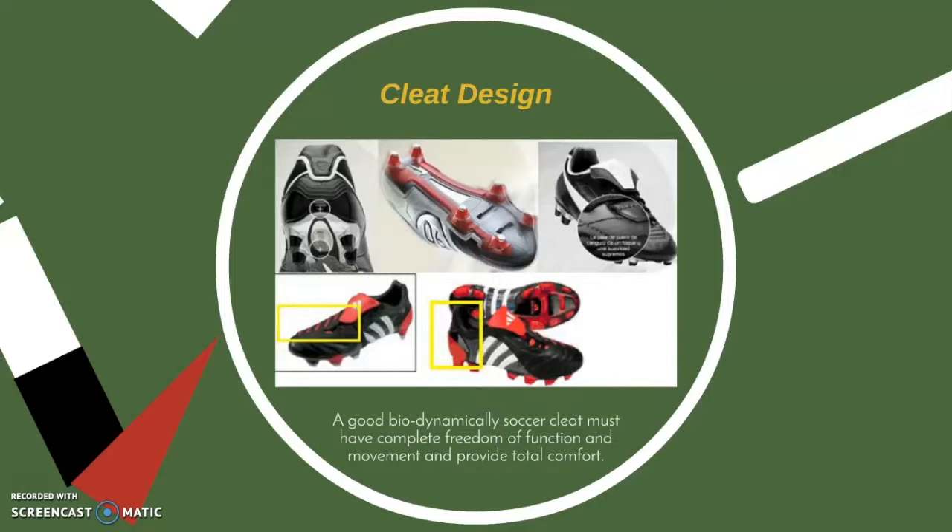The upper covers all but the contacting plantar surface of the boot and it may be synthetic or leather. It contributes to the stability of the boot and the control of the ball. Lasts are the templates on which boots are constructed — anatomical lasts are made to match the shape of the foot, while generic lasts are based on morphological averages.